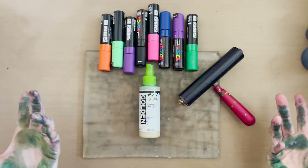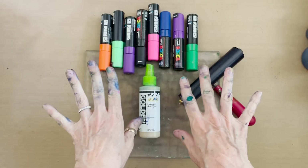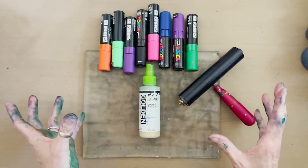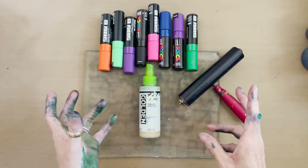Welcome to the studio. You can see that I've been playing a lot and having a lot of fun and figuring things out for this video today. So today I am experimenting once again with Posca acrylic paint markers on my gel plate.